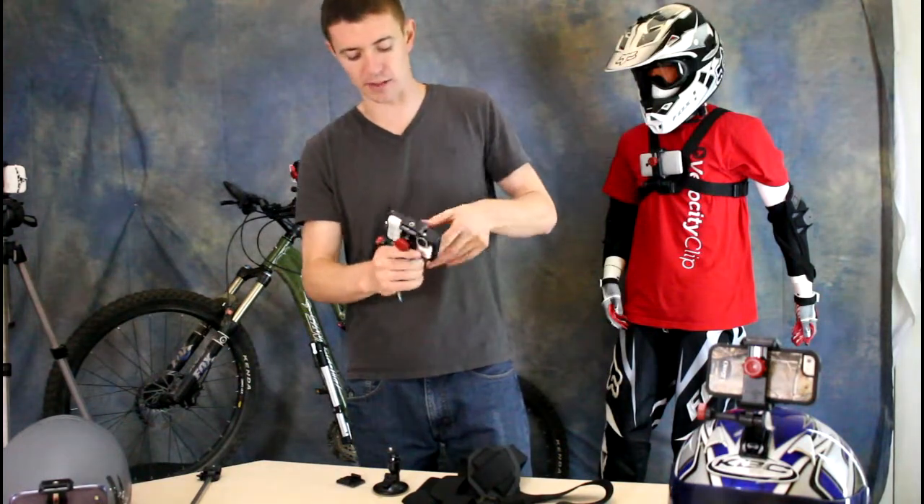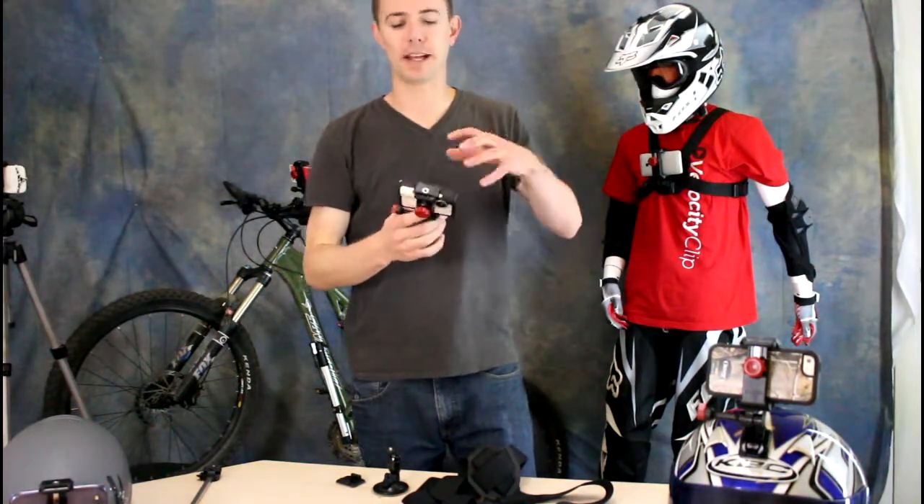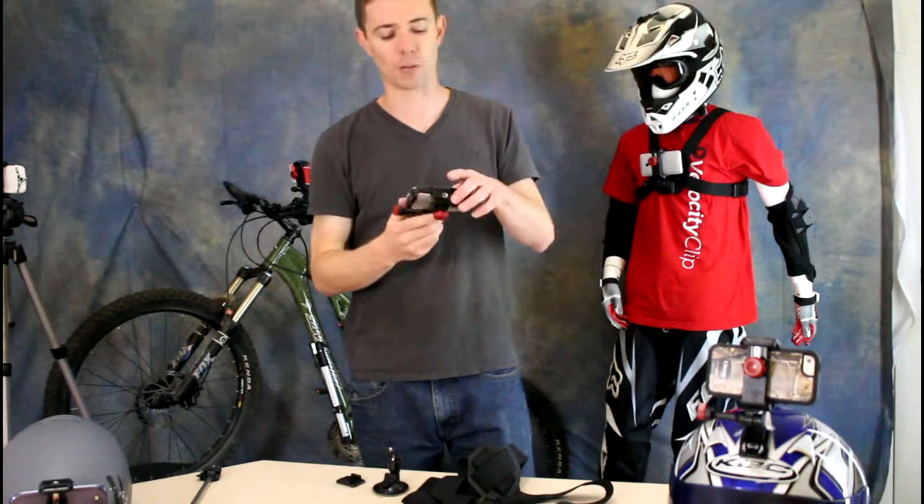Now I'll show you here how well this holds the cameras. No matter what I do, the camera's not going to fall out of the Velocity Clip, which is important. This was designed to be an action sports camera, so it really holds it very well.